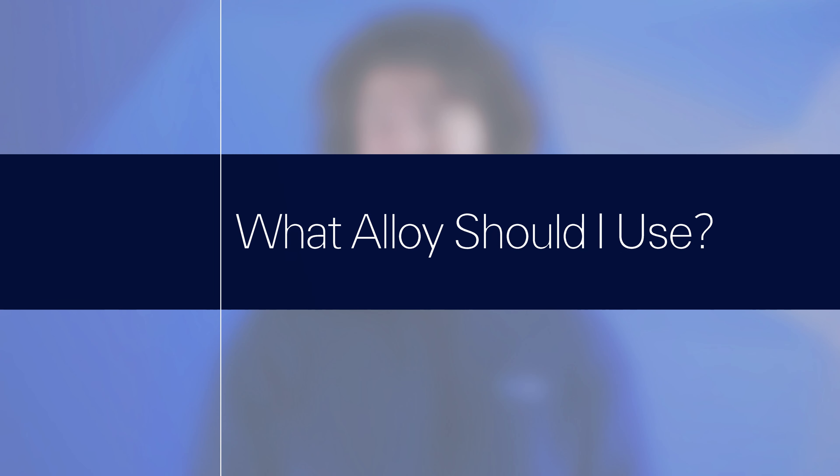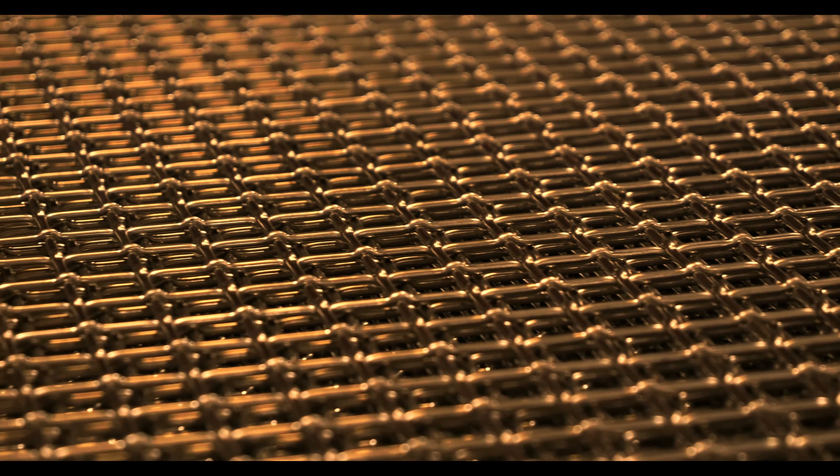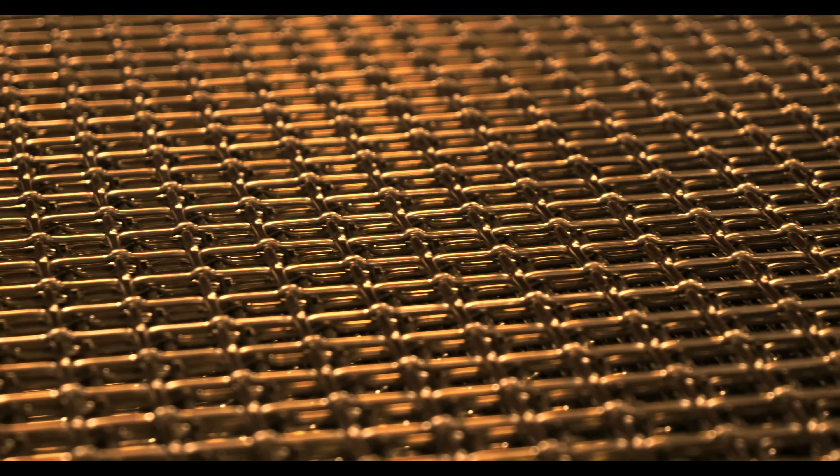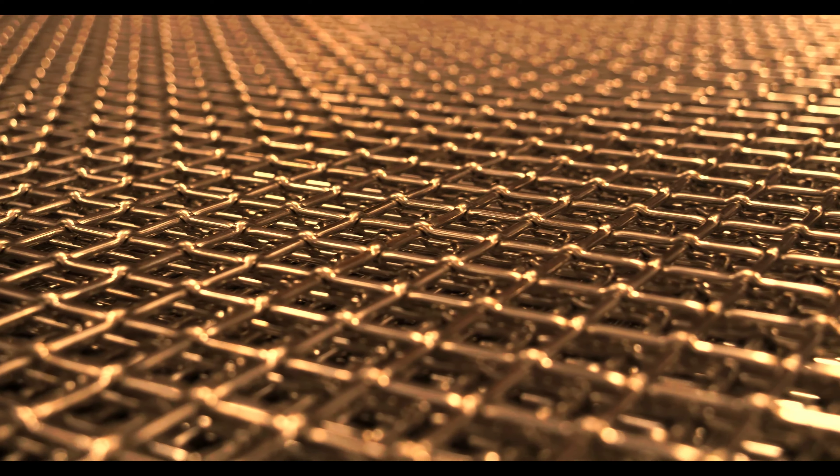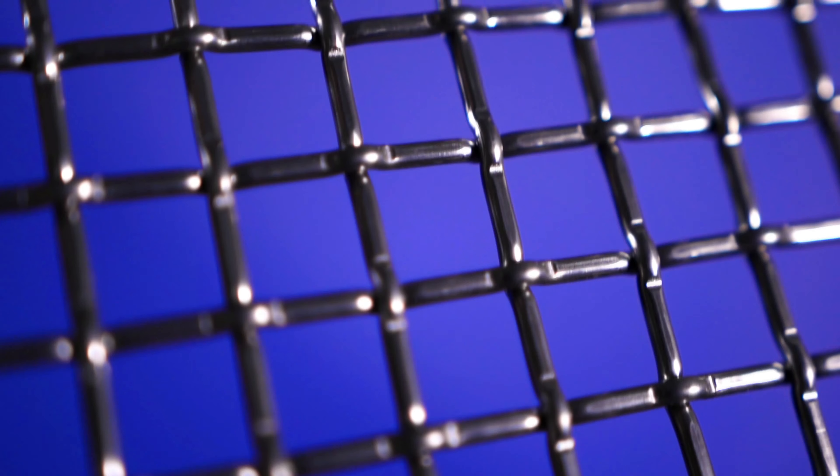Just like Inconel, adding chromium allows stainless steel to provide desirable corrosion resistant qualities, especially when your woven wire mesh will come in contact with industrial alkaline and acidic substances. Stainless steel also provides the heat resistance needed to withstand applications up to 1600 degrees Fahrenheit — 200 degrees off from Inconel — but it does so while maintaining peak performance and preventing oxidization. Mesh woven from 300 or 400 series steel will also give you a versatile level of durability, whether it's screening abrasive sediments or applying high impact brute force.